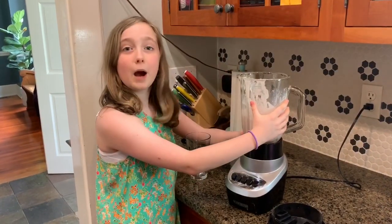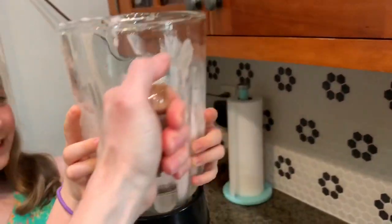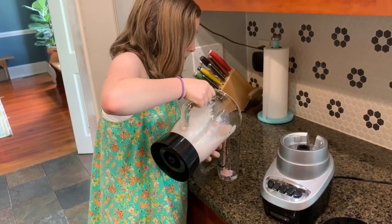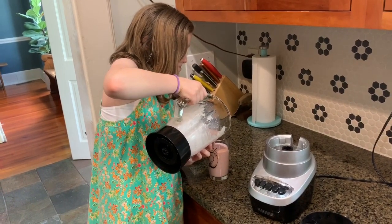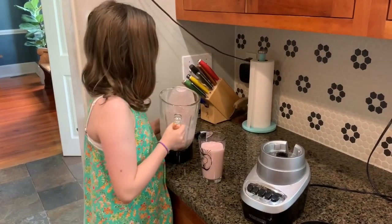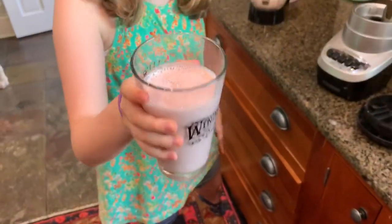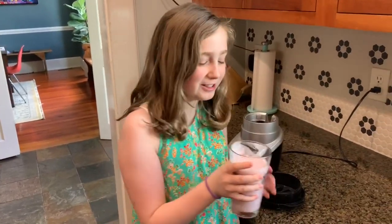Let's pour it in. You might need a little bit of help from an adult. Oh, it looks so good, y'all! Let's taste it. It's good! Make sure to share this with your friends and try it by yourself. Bye!